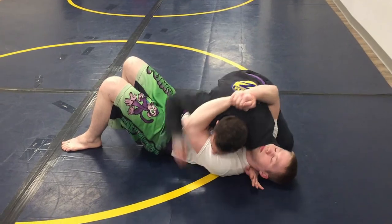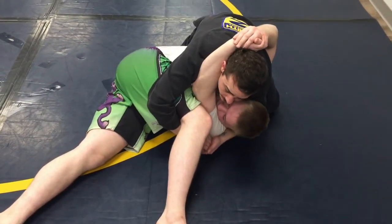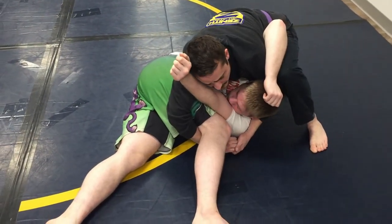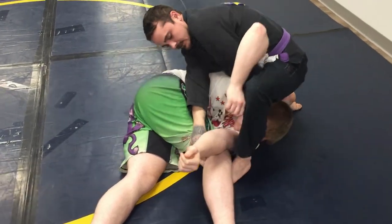So once we're in the side control, we're going to come up by reaching for the near side cradle. Once we have our near side cradle, we're going to switch our hips up and base up on our upside leg. We're going to use the outside leg to start walking over the head.